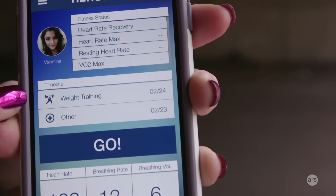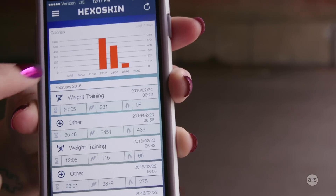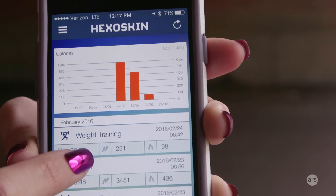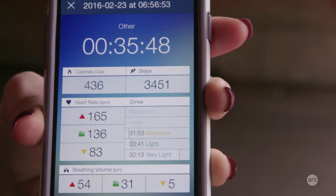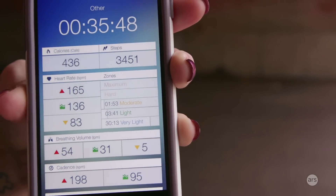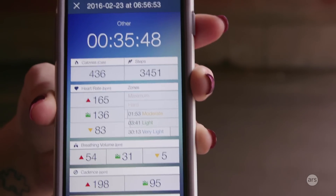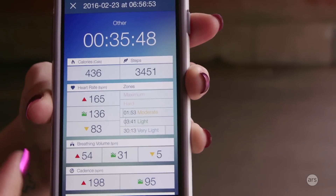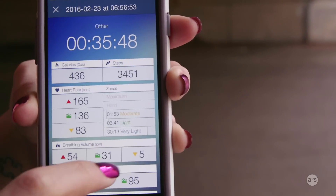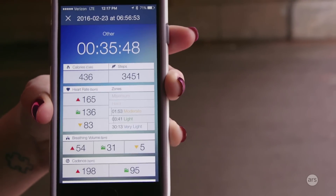Here you can see a few workouts saved from the previous day, showing the timeline of activity over the past few days. Clicking on one — an elliptical workout from a few days ago — shows all the stats recorded: average heart rate, lowest and highest, calories burned, steps taken, breathing volume, and more. What I really liked was the breathing volume and rate data — when I noticed I was taking shallow breaths, I would try to breathe more deeply, and that helped me feel less tired during longer workouts.